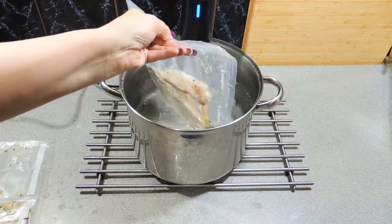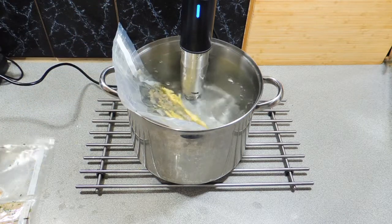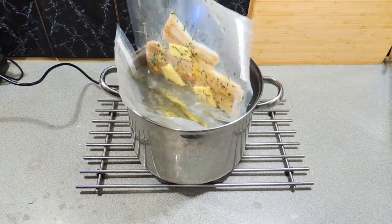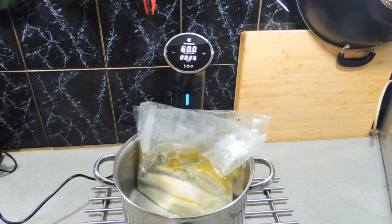So once you're up to temperature, simply place your bags of fish into the water to submerge them. Make sure they're under the water completely, and all we need to do now is walk away — we've set the machine. In an hour's time we can come back and we'll have this beautifully juicy cooked fish with that beautiful lemon flavour.